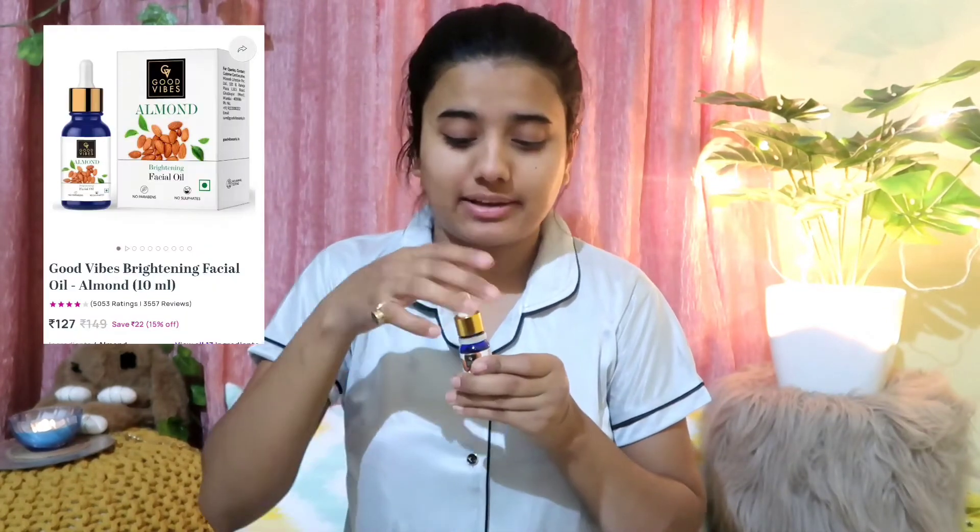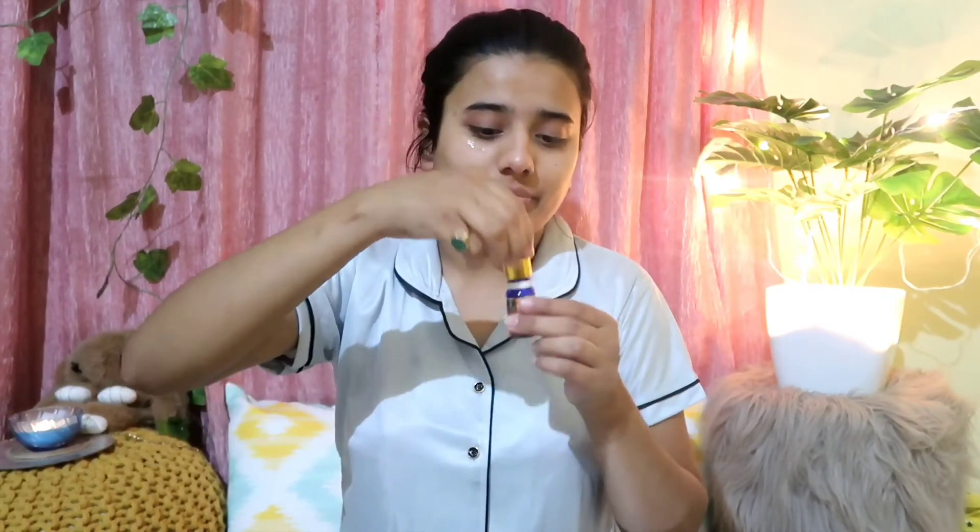Now I am taking facial serum — this is from Good Vibes and it is Almond Facial Serum. It comes with a dropper, which makes the packaging very handy. I will apply a few drops to my face. The serum has absorbed into my skin.